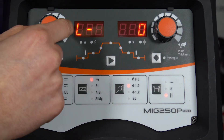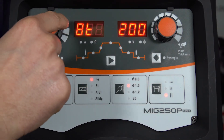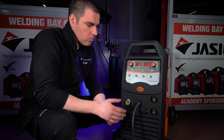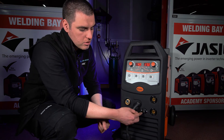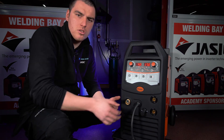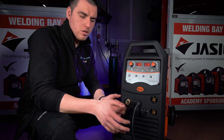On the standard MIG we've got inductance, crater time in milliseconds, and crater voltage in volts. On this machine as well, in the MIG functions, you can use a spool-on gun. To connect this you simply plug your spool-on gun into the knife pin socket and the machine will automatically detect that the spool-on gun is in use, and it will shift the power from the drive motor to the spool-on gun.